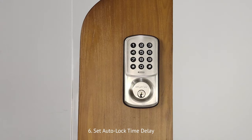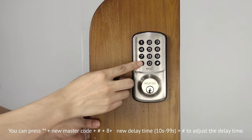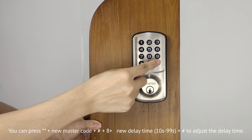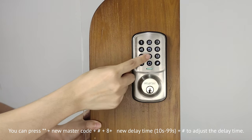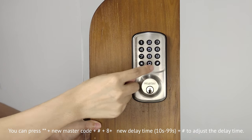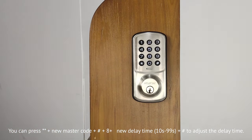To adjust the delay time, press double asterisk, then the new master code, then pound key, press 8, and input the new delay time. It should be 10 seconds to 99 seconds, and press pound key to set the delay time.